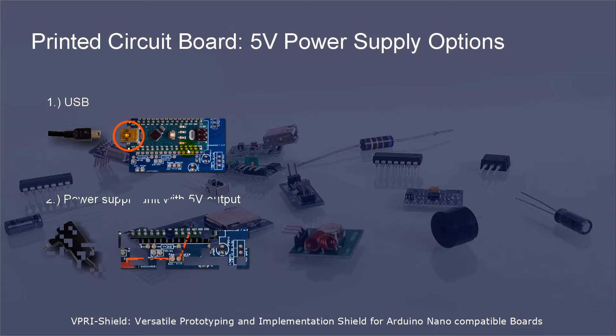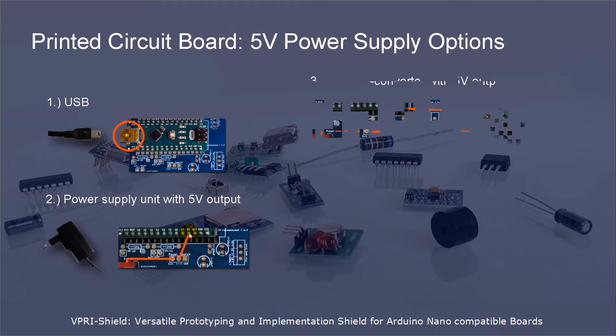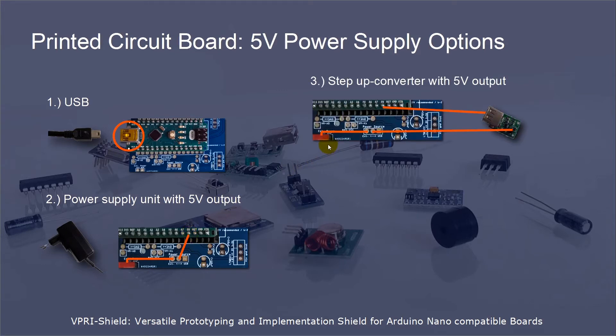So how can this efficiently be used by the shield? If you need a high current, it makes sense to use a power supply unit which is connected to the grid and has 5V output. In this case, you connect the power switch directly to the 5V pin. A third option in case of using AA or AAA batteries is to use a step-up conversion unit. You could place the step-up conversion unit in the custom implementation area, and from there connect the 5V output of the step-up conversion unit to the 5V pin.